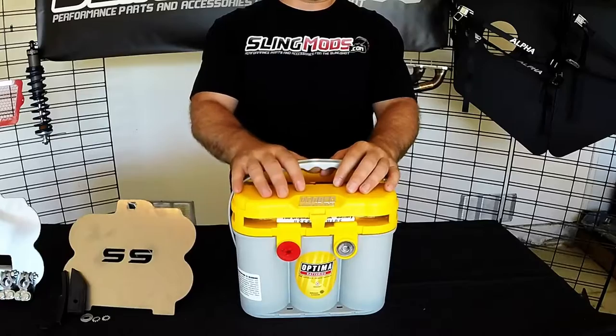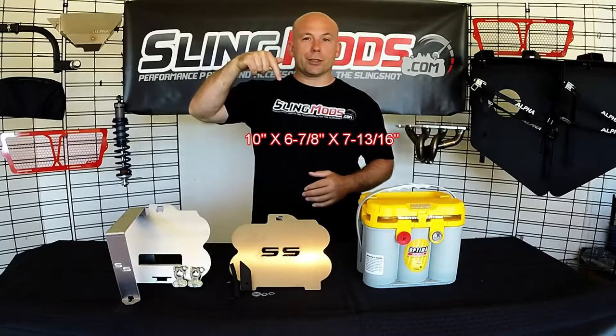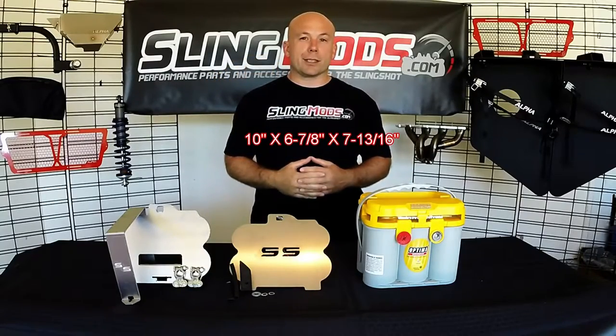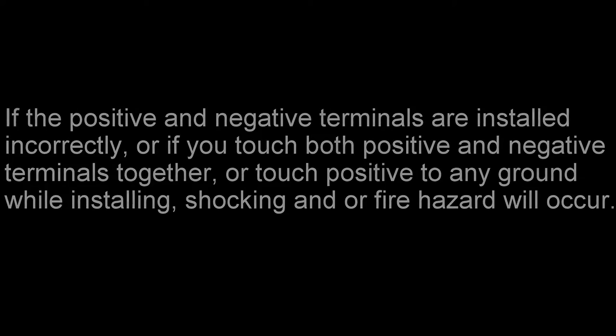They're readily available and a quick internet search will likely help you find one locally. Last thing I want to mention before we get started on the install: if you decide to go a different direction than the Optima and want an entirely different battery, make sure the battery you get does not exceed the dimensions shown here. If you need to pause the video and write this down, make sure you do — because if you go over these dimensions, the battery is not going to fit.